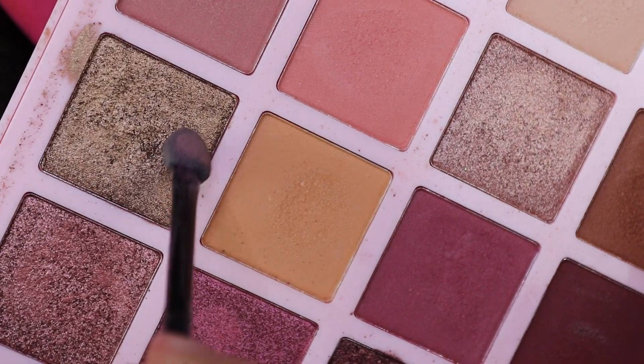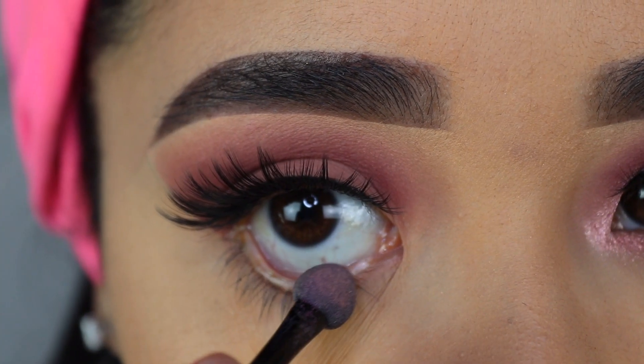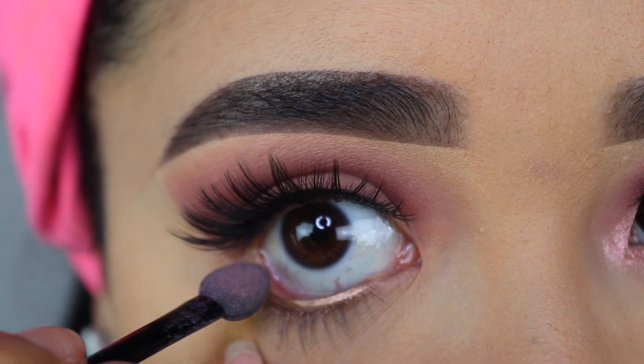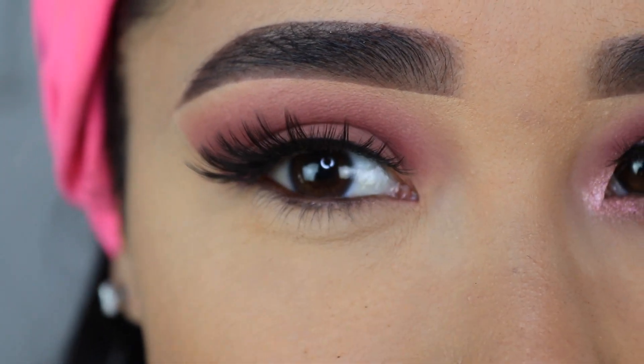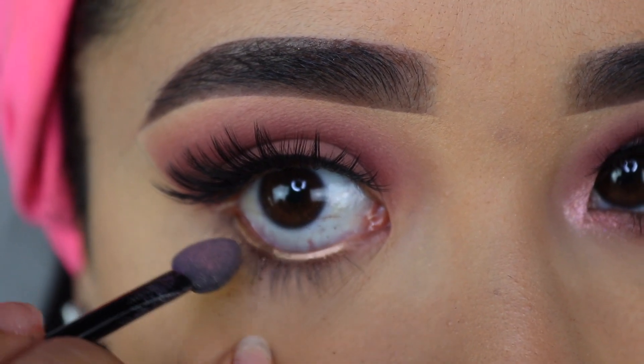Now I'm going to grab this shimmery eyeshadow with this little sponge and apply it on the waterline. It gives it a really cute bronzy shimmer. You can also use a Q-tip to apply this, or just use an eyeliner if you have one. But this is a very easy and helpful tip if you want a different color on your waterline but don't have the eyeliner — you can just use eyeshadow.